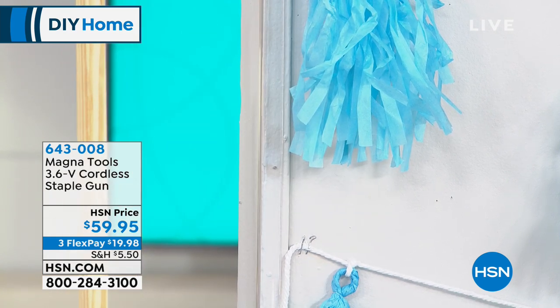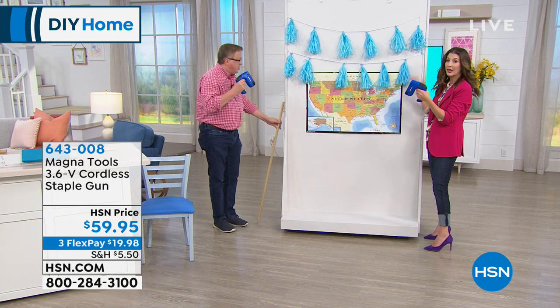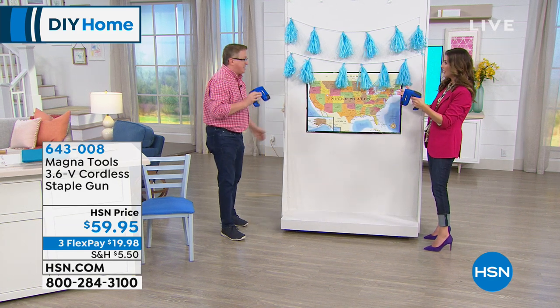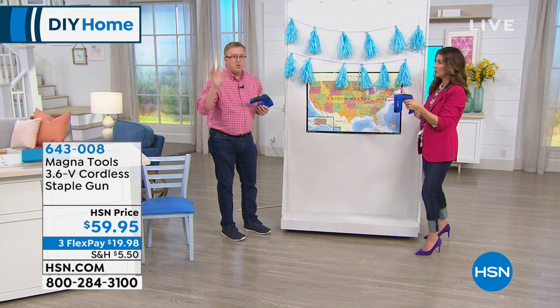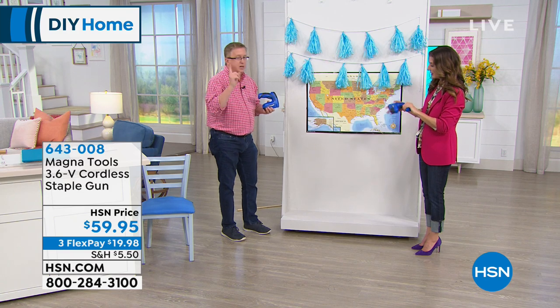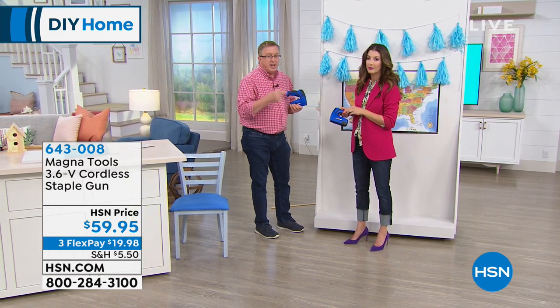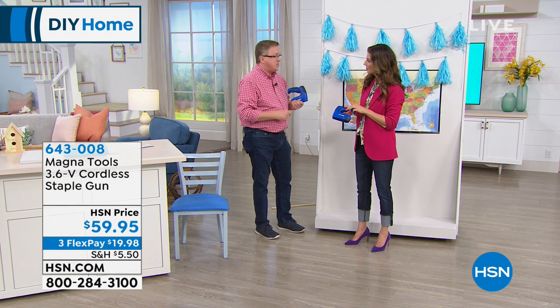It's so easy to use — you'll find a million and one uses around the house. You're getting 800 staples and 200 nails, which will take you a long time to use. Any hardware store has staples and brad nails for you. How do you charge it? We give you the charger — plug it in, never buy batteries, never worry about extension cords. Take it overhead; it's lightweight. It's awesome.